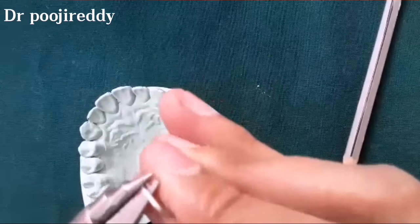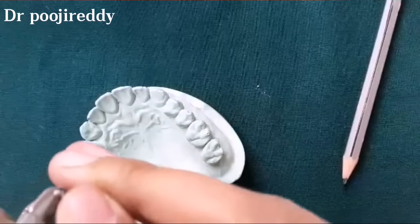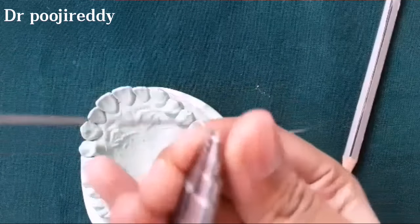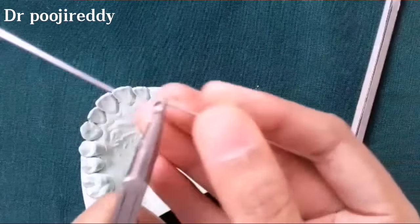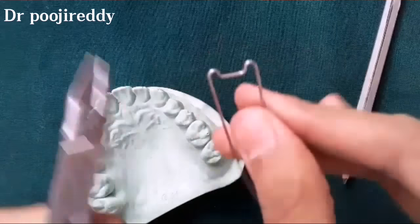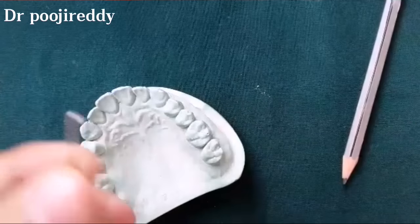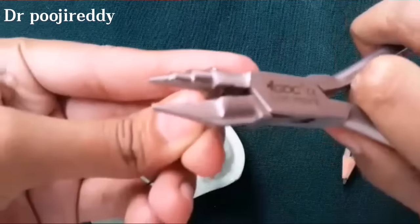Now the beak of the universal plier is placed on the outer side, close to the bridge of the Adams clasp, and bent with the round side of the universal plier. Surround the orthodontic wire around the round side of the universal plier so that the wire will be bent in the shape of a U. This forms the arrowhead.